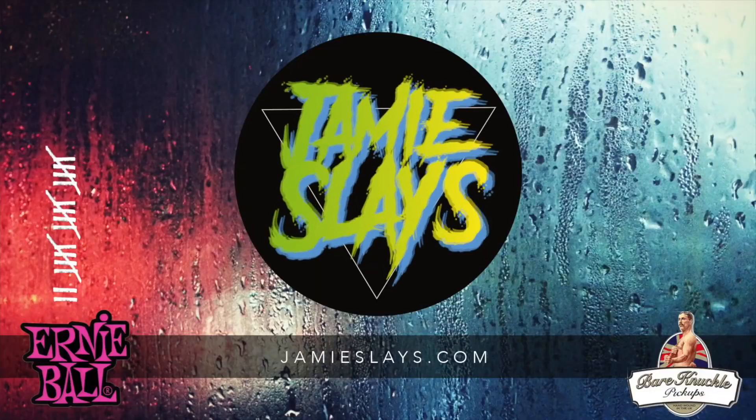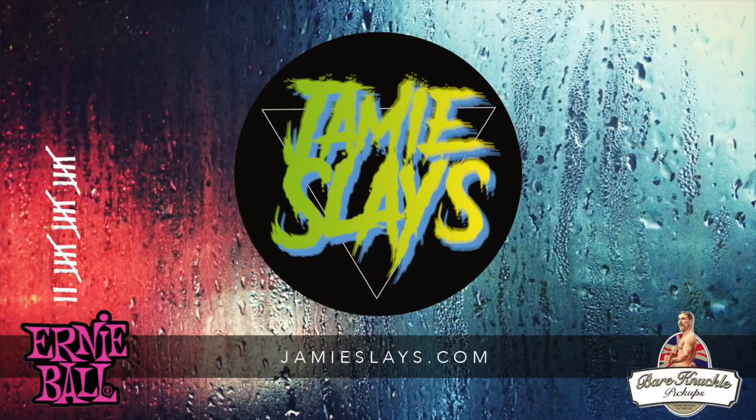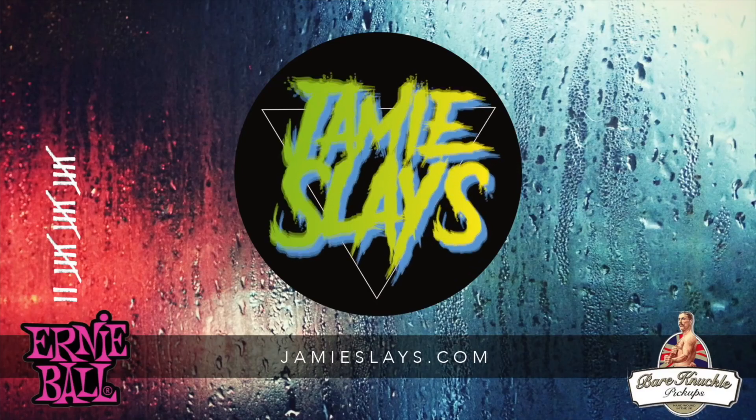Hey everyone, it's Jamie. I've been a guitarist for ages now, since I was 15 years old. I've made loads of mistakes, bought and sold loads of guitars. So I'm here to tell you the five guitars that all beginners should avoid.